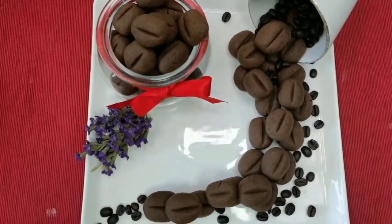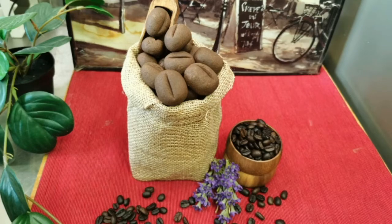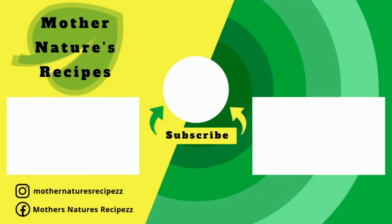This coffee bean cookie is ready — it will melt in your mouth! Please share your feedback in the comment section below. Thank you all so much for watching. We'll see you in the next video. Stay safe, stay healthy, and happy baking!